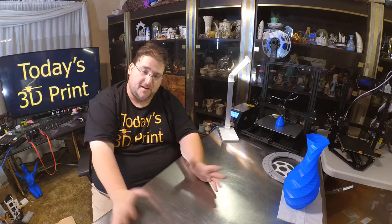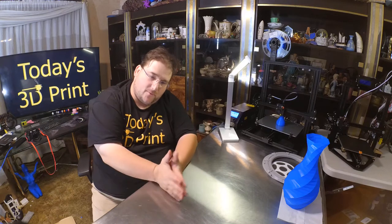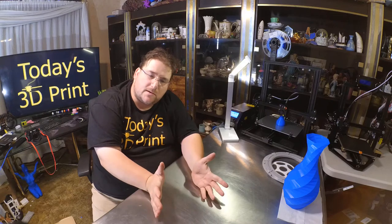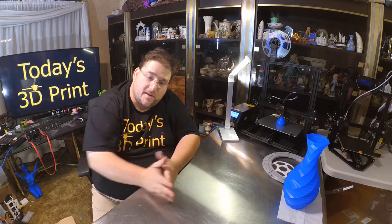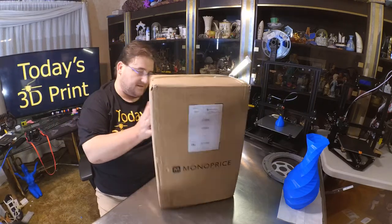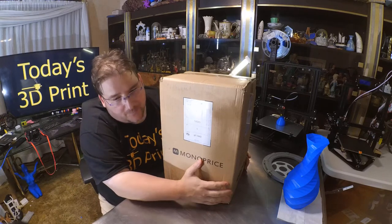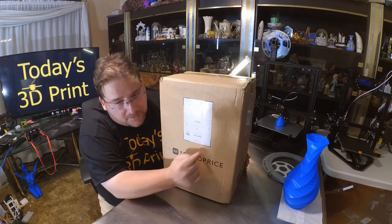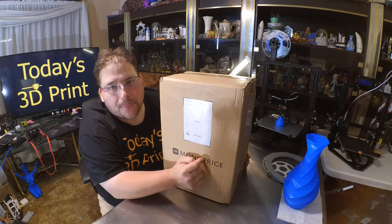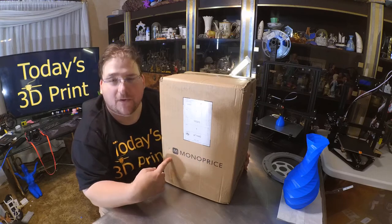Welcome to today's 3D print. I got a new toy today. I'm excited about this because I ordered it with my own money six or seven months ago. This is the new Monoprice Mini Delta.